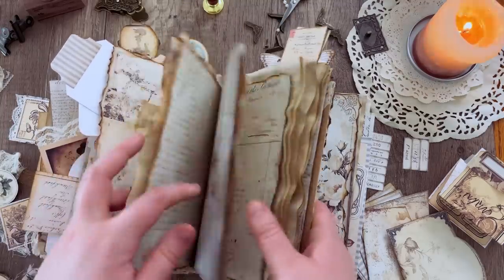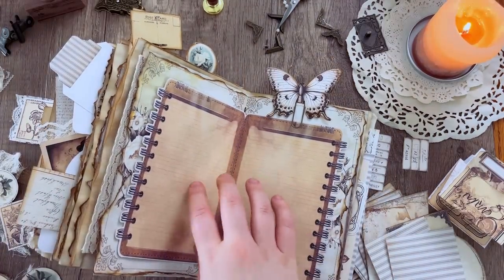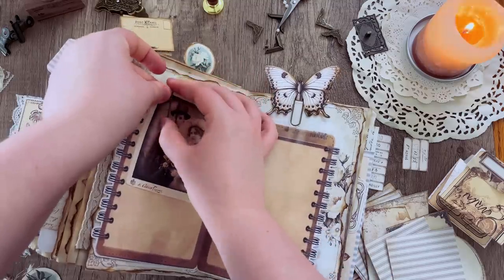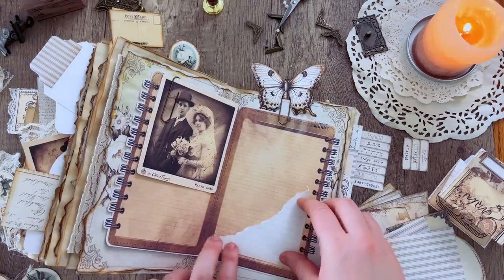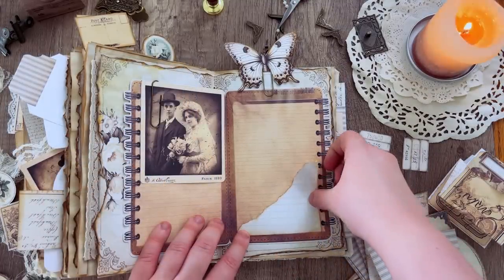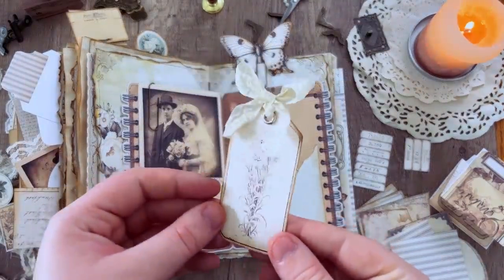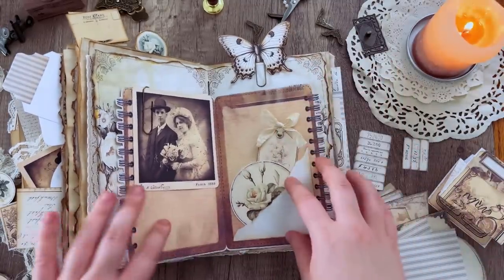For this page I'm grabbing an ephemera piece and paper clipping one of those photos onto it. Then I added a scrap from a notebook page, went over it with some distress ink, and added glue to the bottom and one side of it — that made a little pocket I could tuck some more ephemera tags into. Then I went ahead and glued that entire ephemera piece right into the spread.